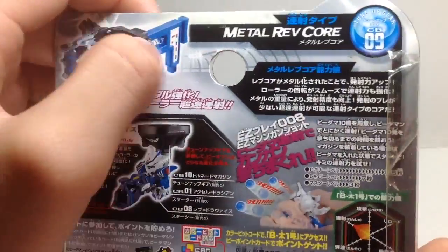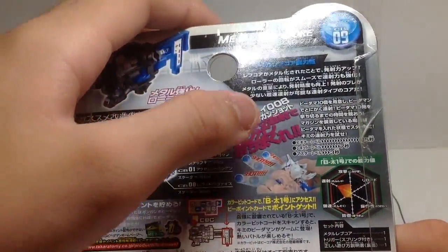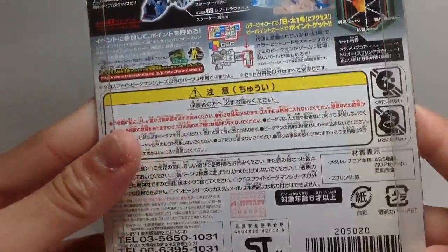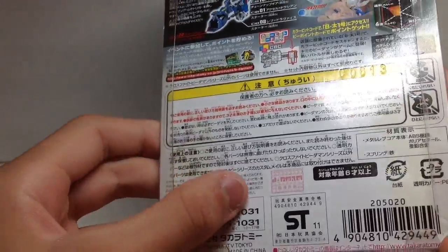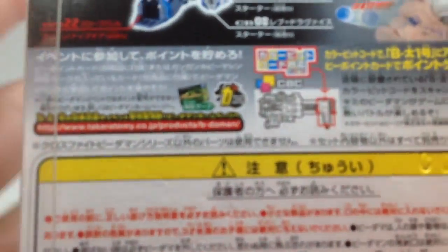Customization — here is the Metal Rev Core, another description. And again, shot, shot, shot. So, warnings, D-Writes, barcode, and the Gengen Hobby Machine.